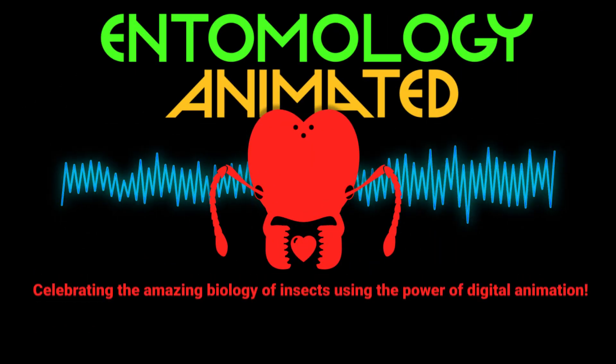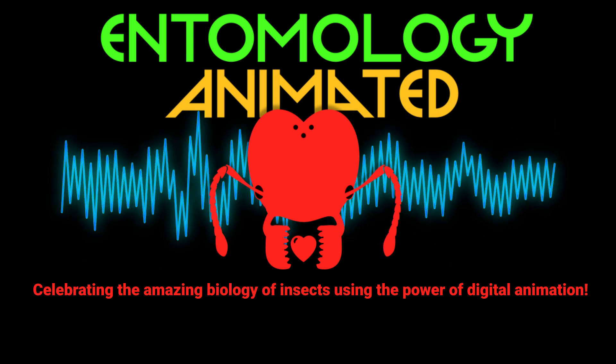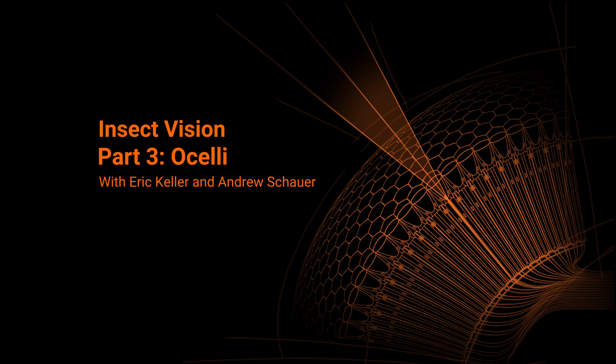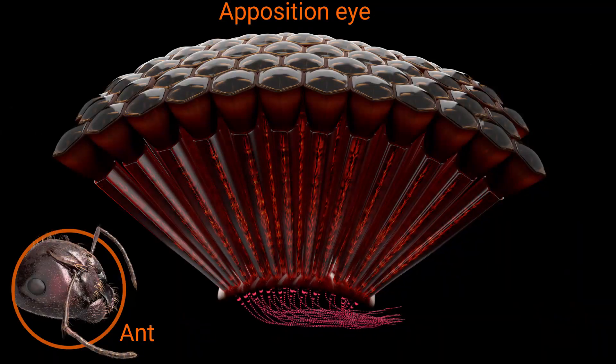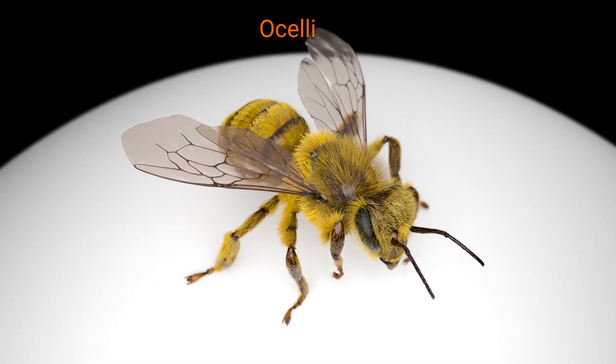It's Entomology Animated, celebrating the amazing biology of insects using the power of digital animation. Hello and welcome to part three in our series on insect vision. We've already taken a look at two forms of compound eye: apposition and superposition. Now we're going to take a look at the other kind of eye — ocelli.